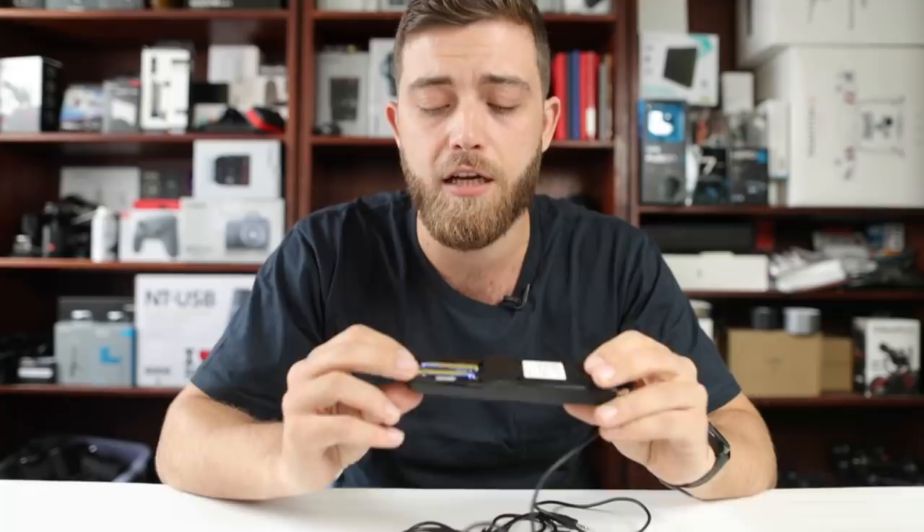Another pro is that it runs off triple-A batteries. Some of the other remotes don't run on these — they run on those flat batteries that are expensive and hard to find. Everyone has triple-A batteries, so that's great. Those are the pros for the very cheap time-lapse remote.